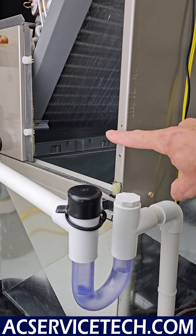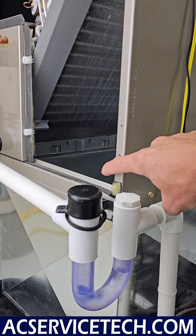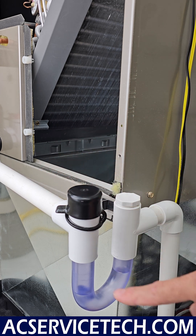So if you don't have a trap, or you don't have water in the trap, the water is going to accumulate in the pan and overflow out of the pan and into the indoor unit. It could cause water damage inside the building instead of just trickling out through this tube like it's supposed to do.